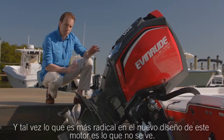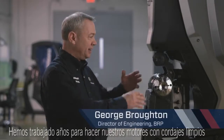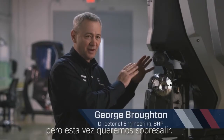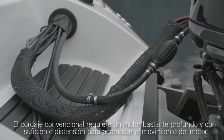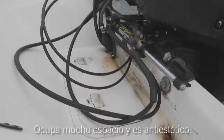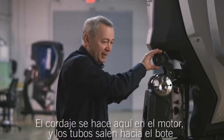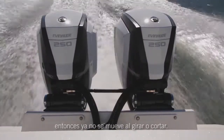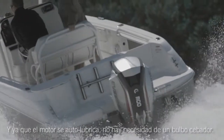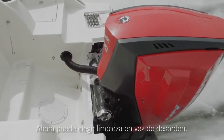And perhaps what's even more radical about the design of this new engine is what you don't see. We've worked on making our engines clean to rig for years, but this time we said we want it outstanding. Conventional rigging requires a deep motor well and enough slack to accommodate engine movement — it takes up room and is unsightly. Now all of this has been reorganized. The rigging is done up here in the motor and the tubes come out to the boat, so you no longer have the tube moving along with you as you steer or trim. It's very clean and very reliable. And because the engine is self-priming, there's no need for a primer bulb. Now you can choose clean over clutter.